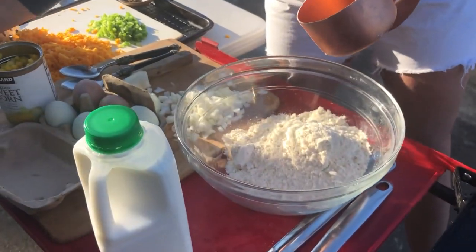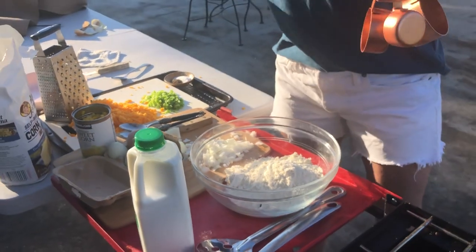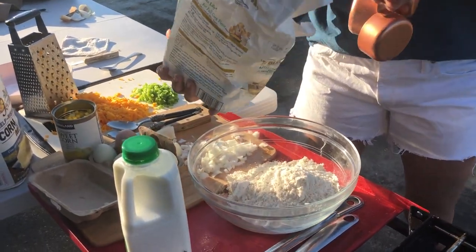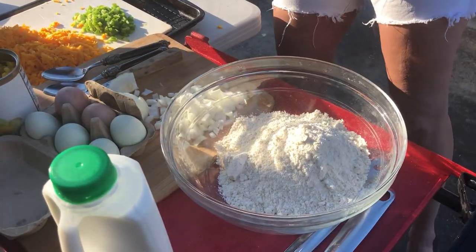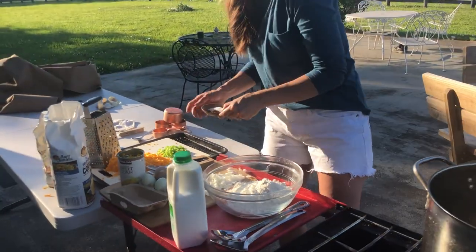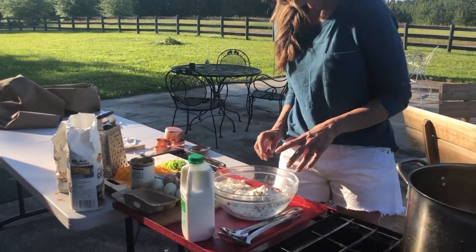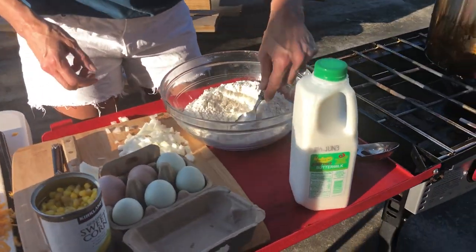I've done two cups of cornmeal and I'm going to do a half of a cup of flour. The only things you would need to add to all-purpose would be a little bit of baking soda and salt. I will be adding salt to this — about a tablespoon of salt and then about a teaspoon of pepper. I'm going to mix that up really good and make sure everything's broken up well in the dry ingredients.